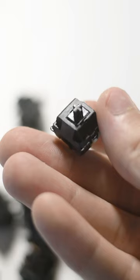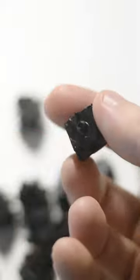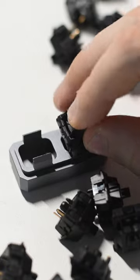The Namazu is a linear switch announced by Bolsa Supply in June of this year. Bolsa also supplies the Zaku, Corsa, and Technoviolet switches, so I was excited to try these out.